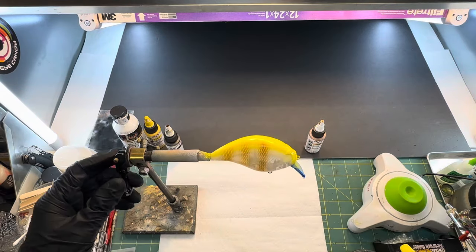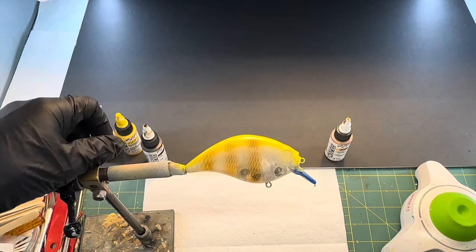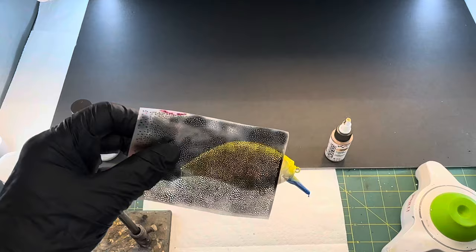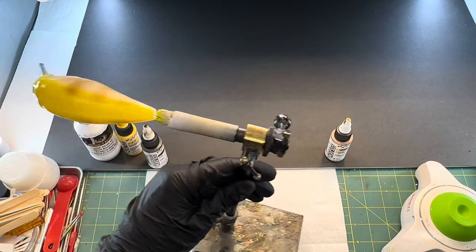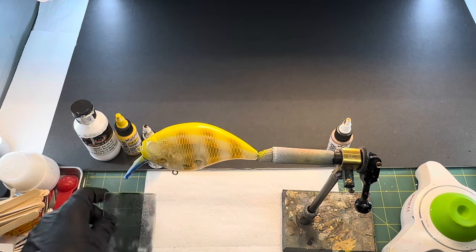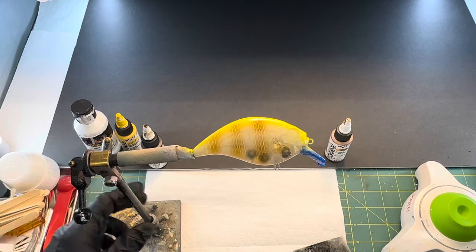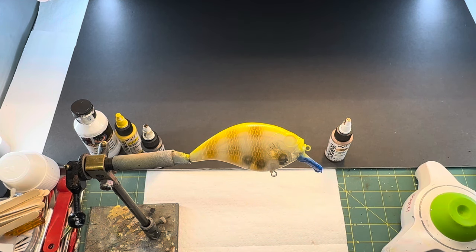Now I'm going to take a modeling stencil and put a little bit of sepia on these gills. Then I'm going to put a little bit of copper when I get done. We'll flip it around, get a little bit of that on there, let that dry, and clean the gun out real quick. Then we'll put a little bit of copper on there. Like I said, it's not a hard pattern — really cool effect, it'll catch fish.